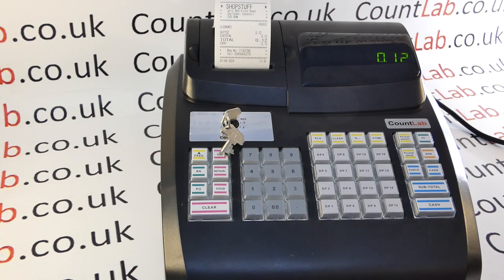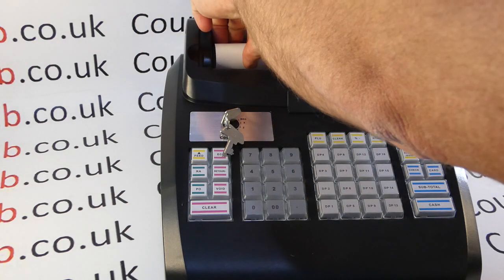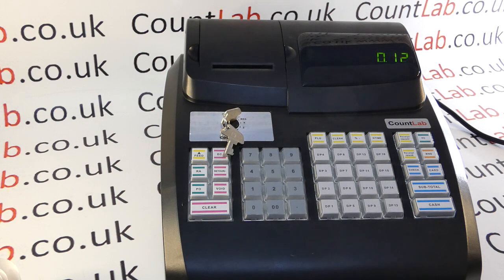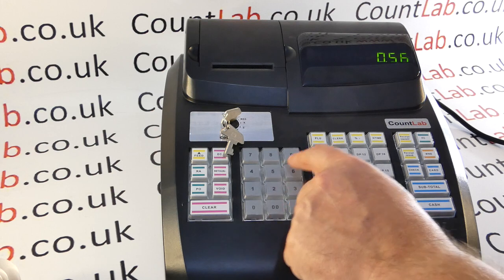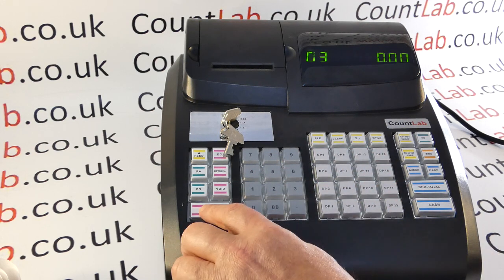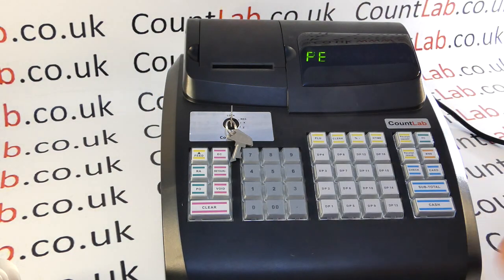Another simple way to test whether your keyboard is working is to simply remove the till roll. The printer has a sensor in it which will detect whether there's a till roll present, to protect the printer head. If we're in the REG position and press any key, we get a PE error, which is basically telling us that there's no paper in the machine.